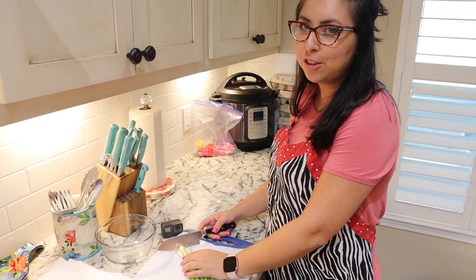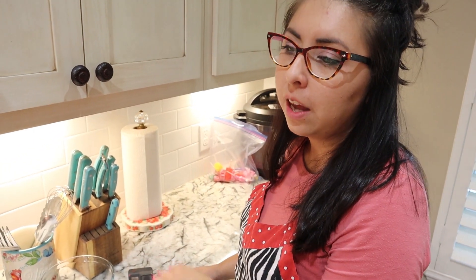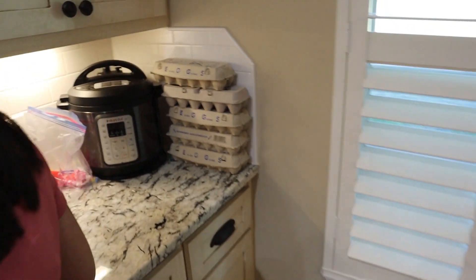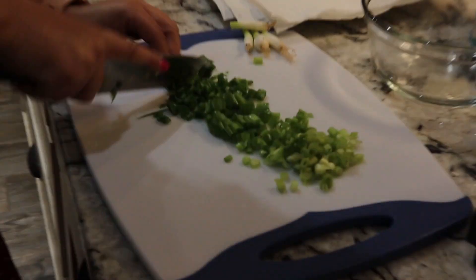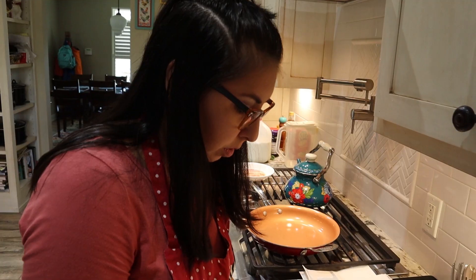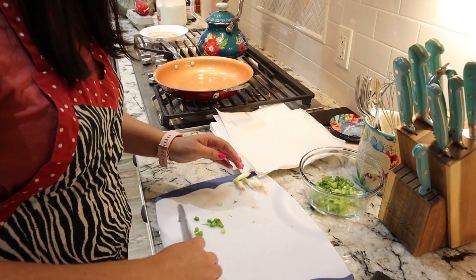After we have the tater tots cooking in the oven, I just like to get everything else prepped. I'm going to start by chopping my vegetables, then we'll work on cutting the bacon and cooking everything. So the green onions — I just like to slice those up. We're just going to set this aside in a bowl to add later to our egg mixture.